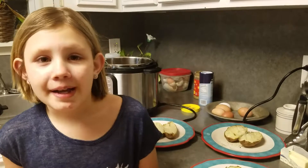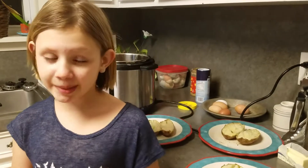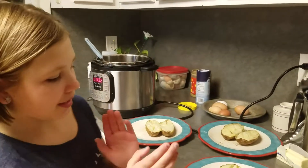So instead of having store-bought tortillas with chemicals and that stuff, instead of having like a wrap, we cooked some taco meat in the Instapot, and we're putting it on top of a potato.